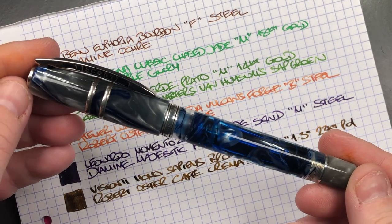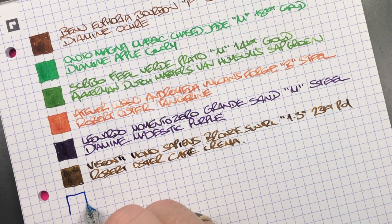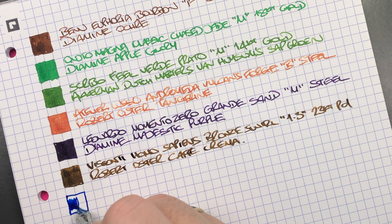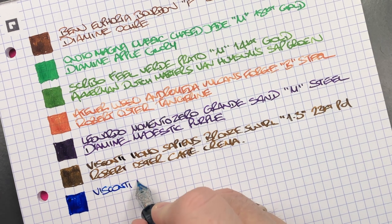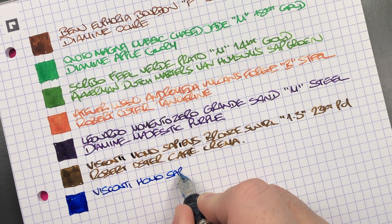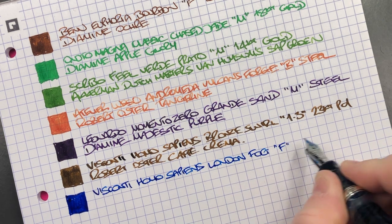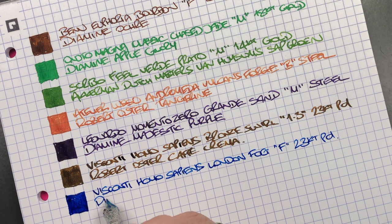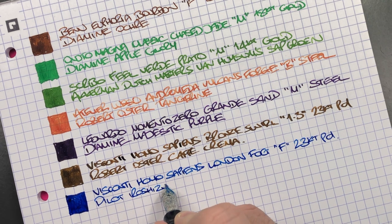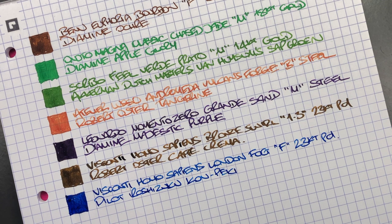The Visconti Homo Sapiens London Fog: a much finer but also very wet-writing nib — a fine 23-carat palladium nib. This is why I really like this nib. Inked with Pilot Iroshizuku Kon-Peki, a go-to favorite for this pen.